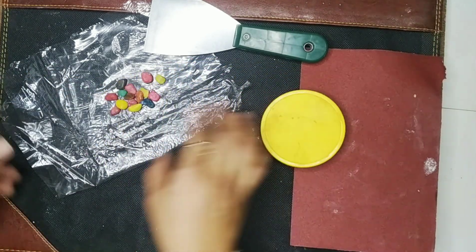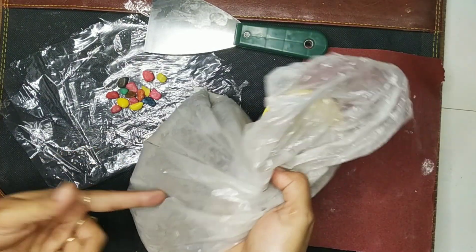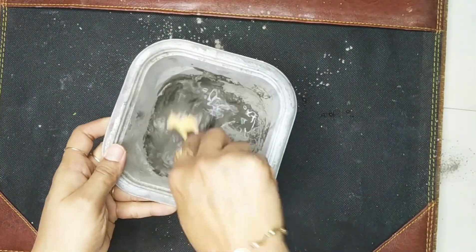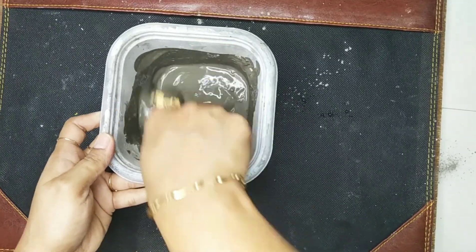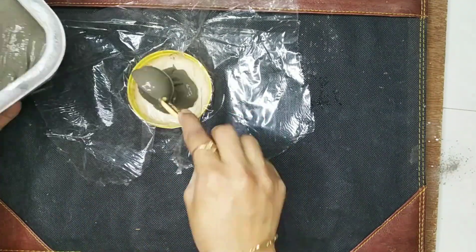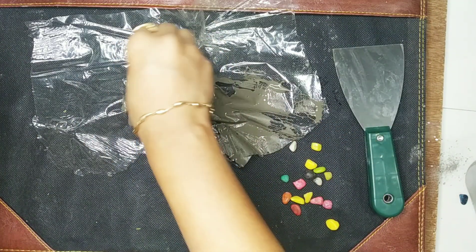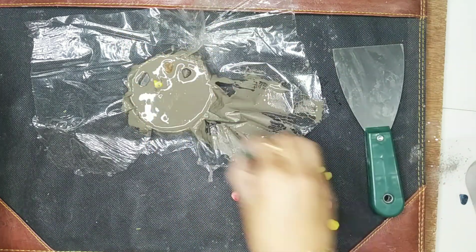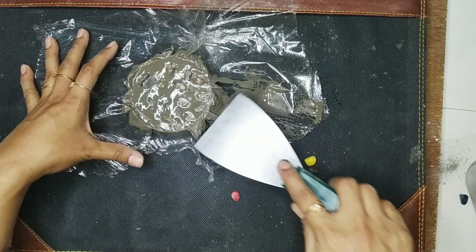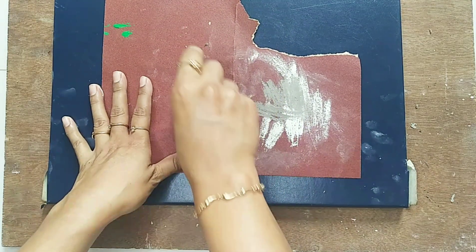To make this coaster you need tiny stones, a mold — I'm using the lid of a plastic bottle — a putty knife, sandpaper, and some cement. First I'm going to mix the cement and water properly. Now I'm placing the plastic in the lid, pouring the cement, adding the stones and placing them over the top. This is completely dried and now I'm sanding the sides properly.